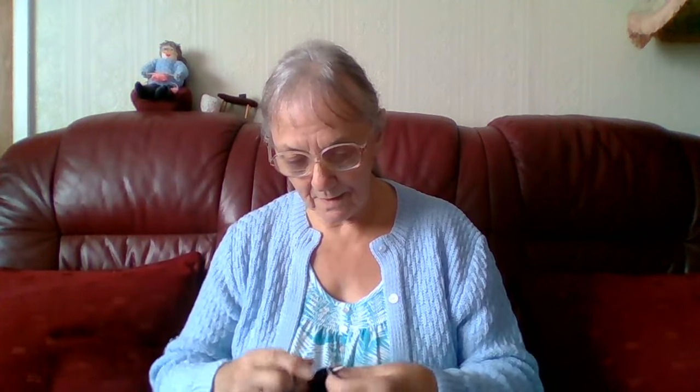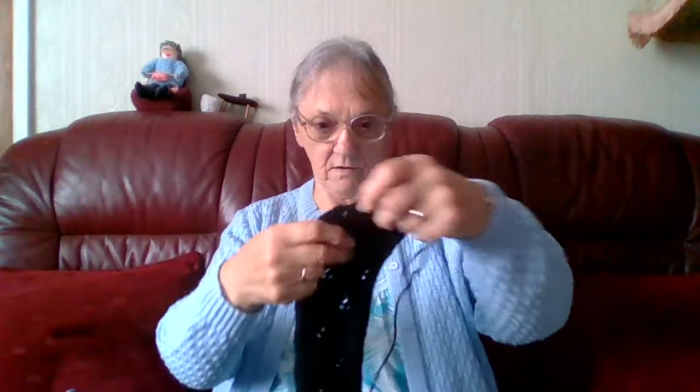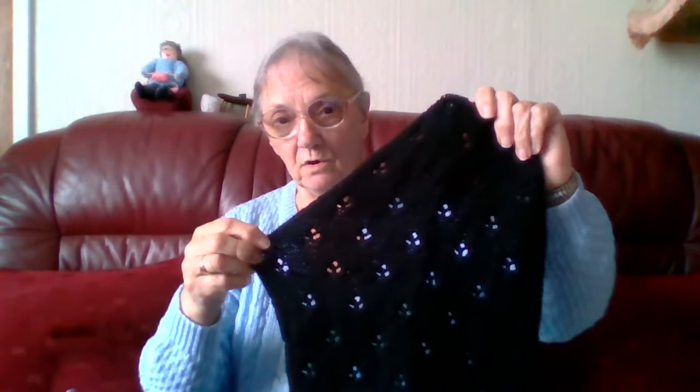I'm almost finished this row and then I'll put this down and show you what else I've been doing. And that's that row finished. You can see the pattern on this one when you hold it up because the light shines through the holes in the black - it's more noticeable. I'll put that down. And I have the other front there, and the back. It won't take much more or longer to do this.